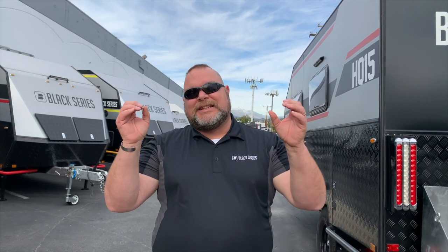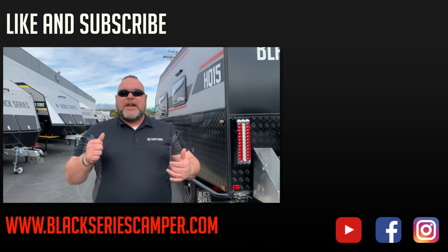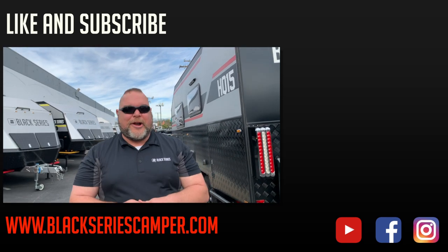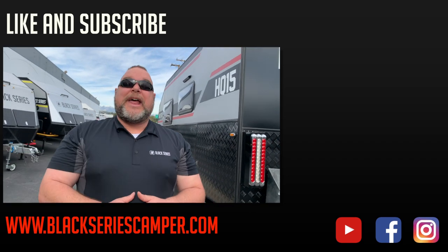We hope you enjoyed this walkthrough. Please like and subscribe to our channel so you can see all the upcoming videos in our series. Smash that bell in the corner. This is Jim Buck with Black Series Campers — take care everybody, have a great day.